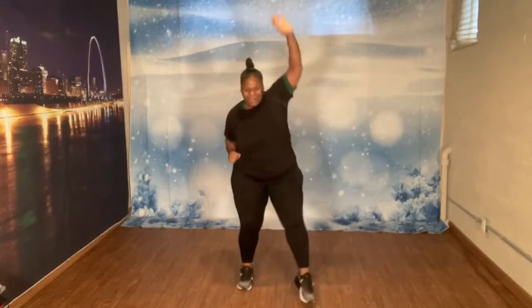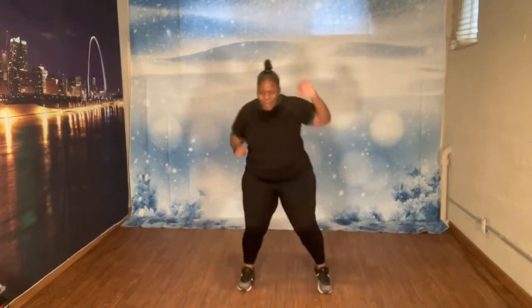Go ahead and rock with it. Yes. Come on. Tap forward. Rock with it. Eight more. Let's go. Eight, seven, six, five, four, three, two, one.